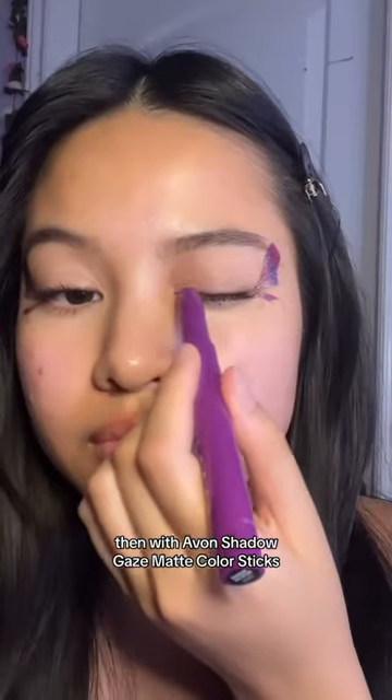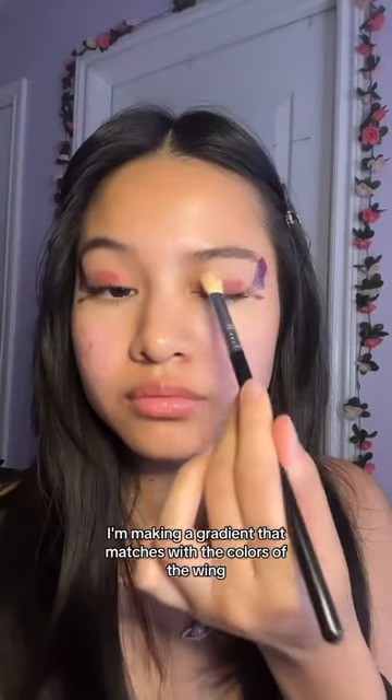Then with Avon's shadow gaze matte color sticks, I'm making a gradient that matches with the colors of the wing. Onto their powdered blush, I'm using their cranberry crush shade.